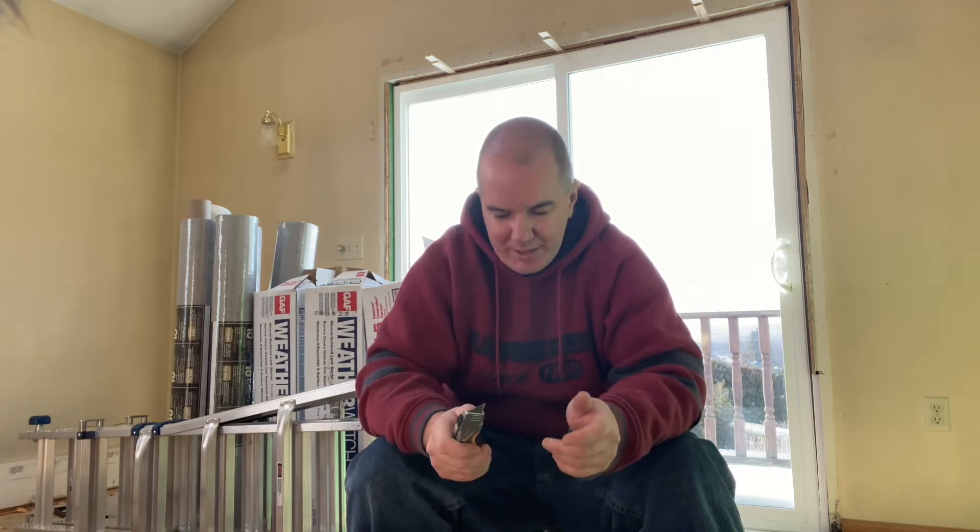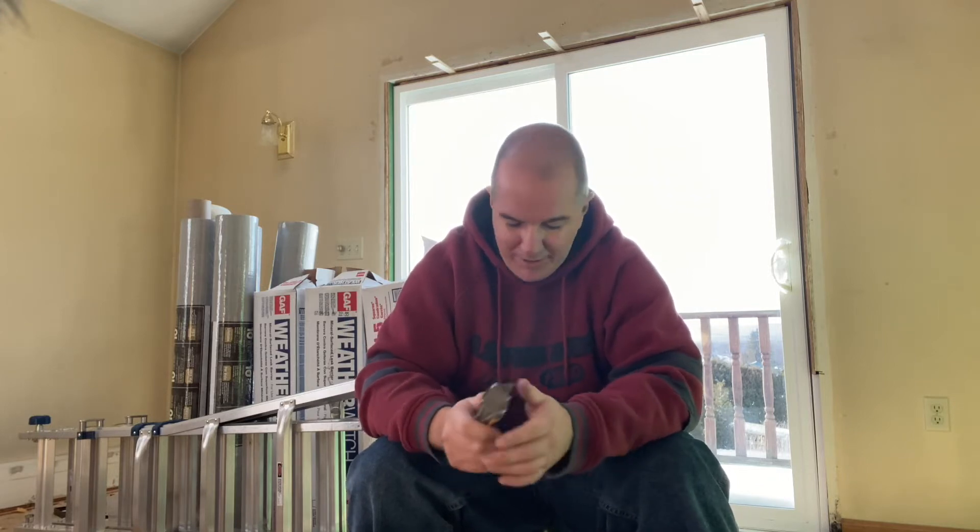Hey, welcome back to another video. Today I just got my Acme Tools DeWalt drywall set and it actually got here really quick — it was backwards, so it said two to three weeks and it got here in less than a week, so definitely enjoying that part of it. I have a drywall job coming up here in a week.